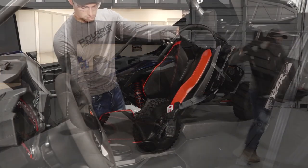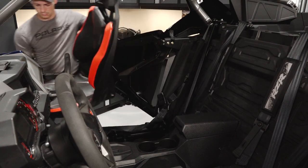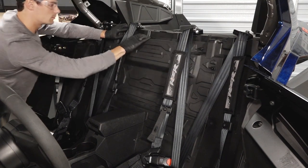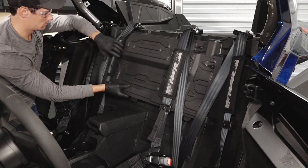Remove both seats by pulling up on the seat latch lever and tilting the seat forward to remove. Next, turn the four quarter-turn latches on the upper rear close-off panel. Lift the panel up and pivot out around the seat harnesses to remove.